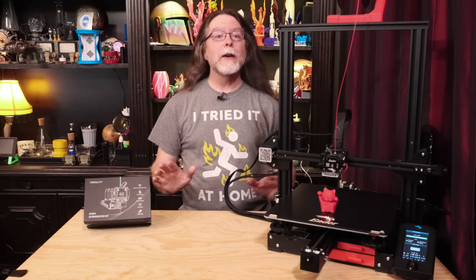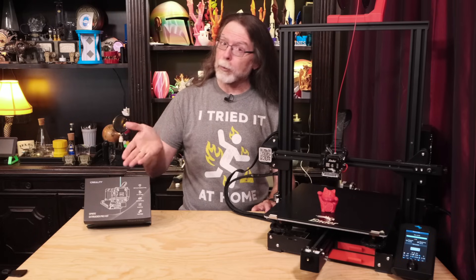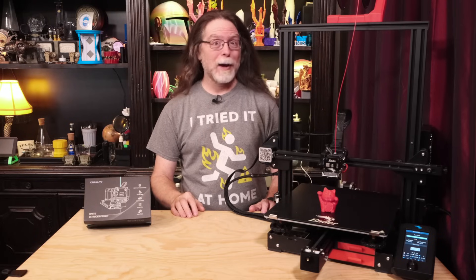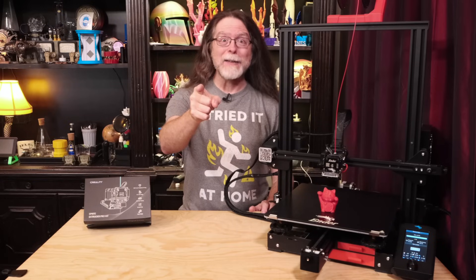Hello 3D printing friends! Today on the BV3D channel, we'll see how to install the Creality Sprite Pro extruder. Stick around, and we'll get into it right after this. I'm Brian, and you are watching BV3D.